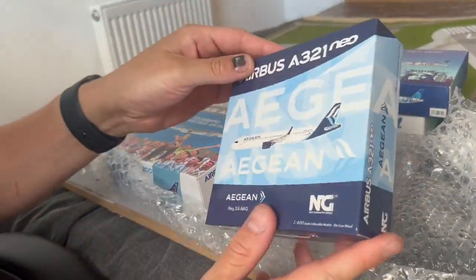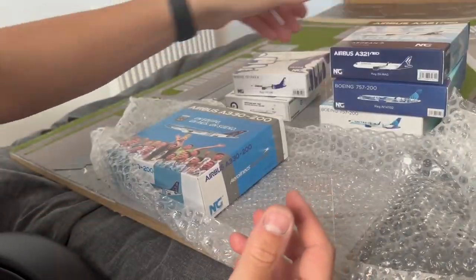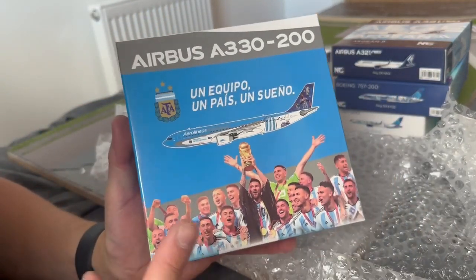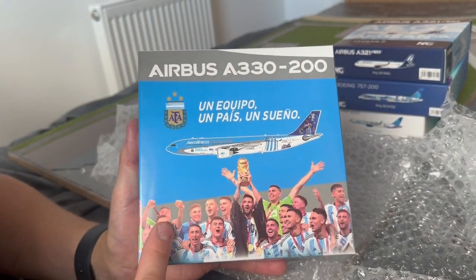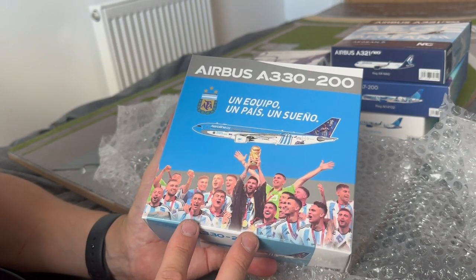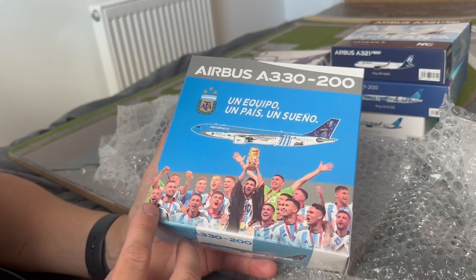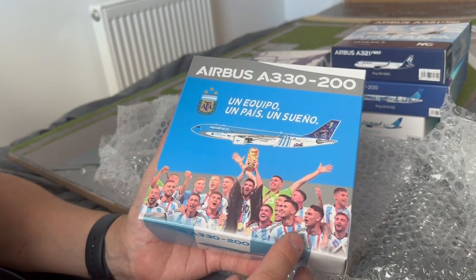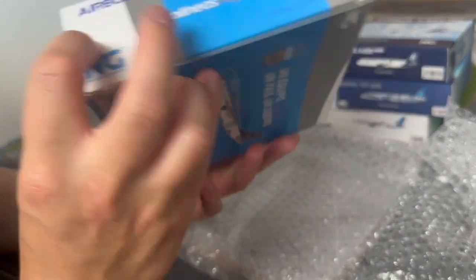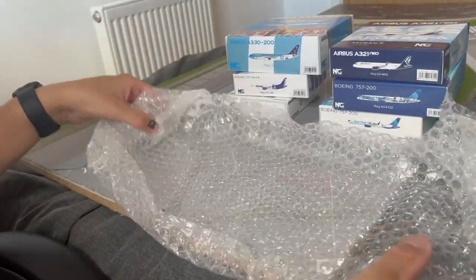We have the long-awaited Aegean A321neo — and finally! This one isn't my model personally, I bought it for my brother. And we have the Aerolíneas Argentinas A330-200 in the Argentina team livery — of course they won the World Cup this year, so NG have nicely decorated the box.